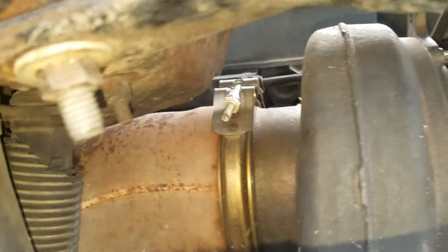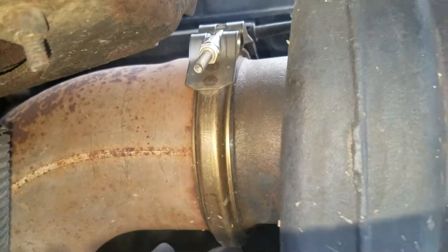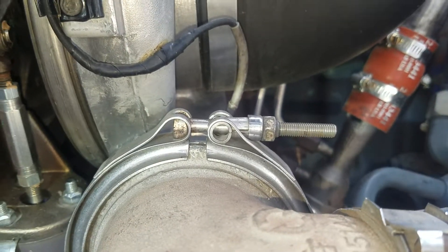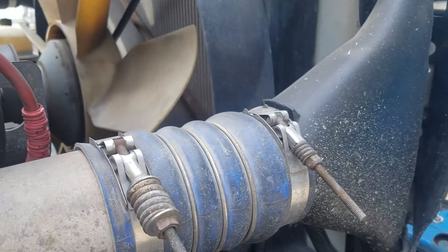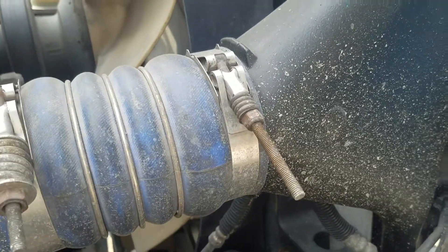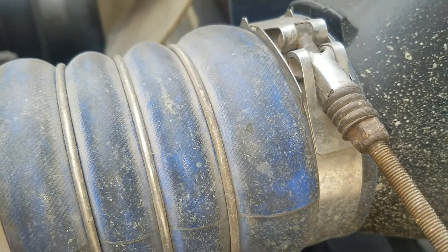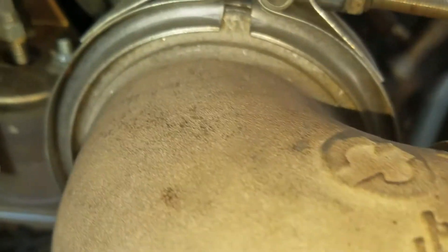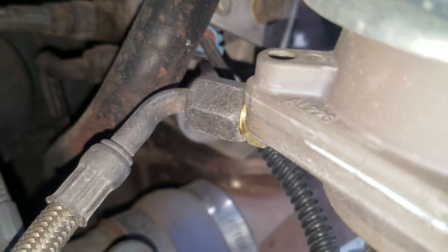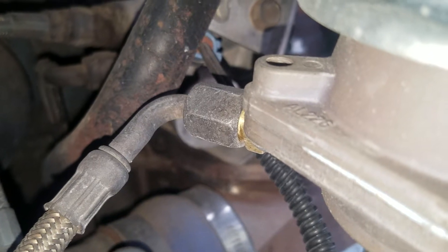Tie everything up and put that clamp back — make sure it's tight. Tighten everything up well so you don't lose pressure. Don't forget to connect the air line for the actuator, otherwise the turbo is not going to work.